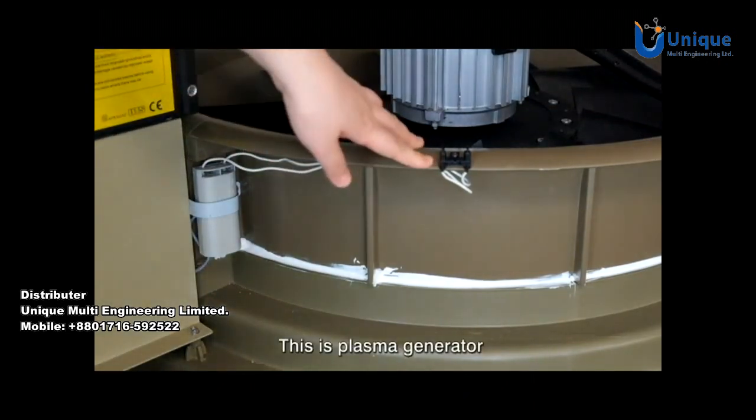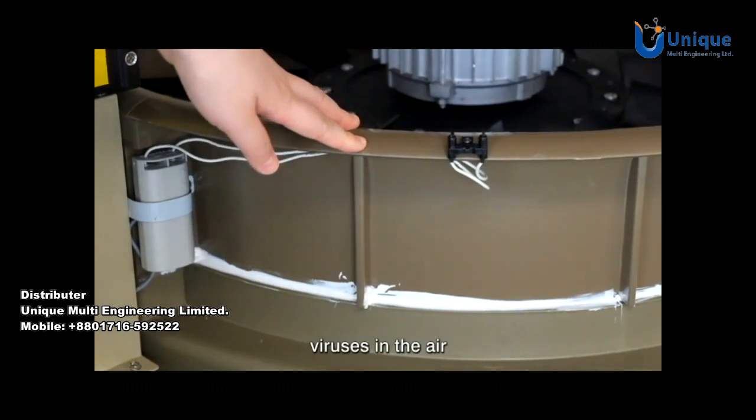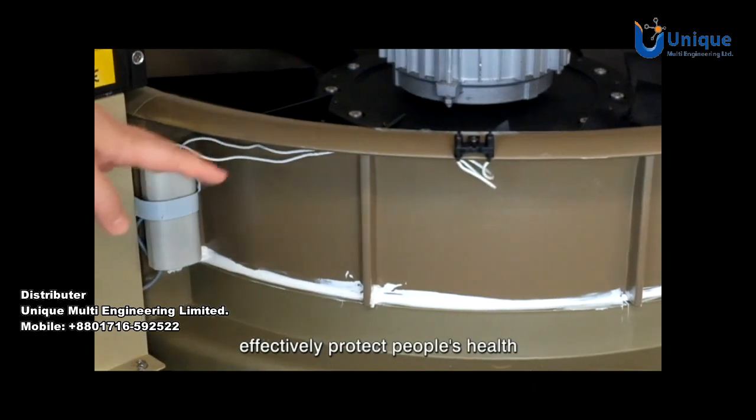This is the plasma generator. It will kill bacteria and viruses in the air, making the air fresher and effectively protecting people's health.